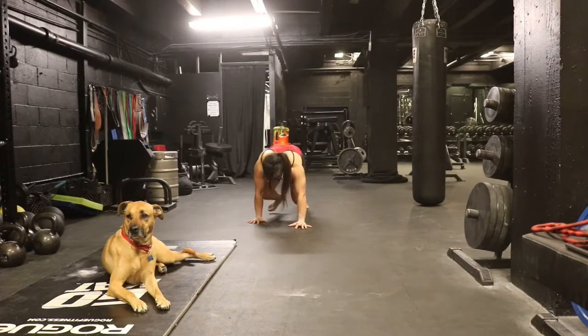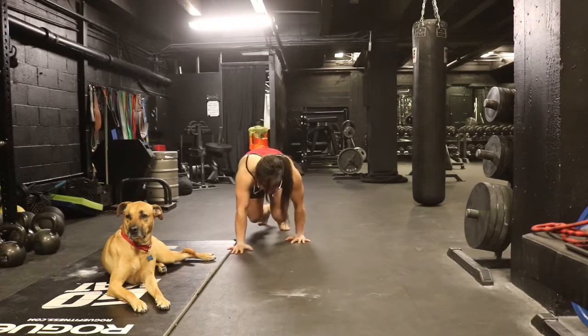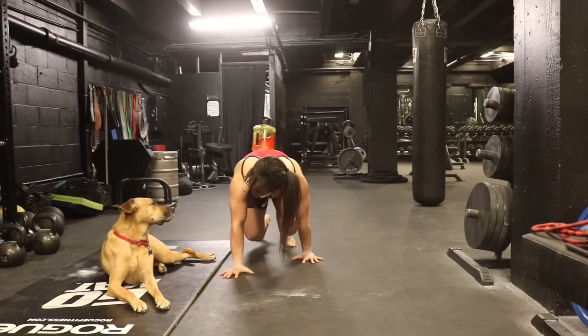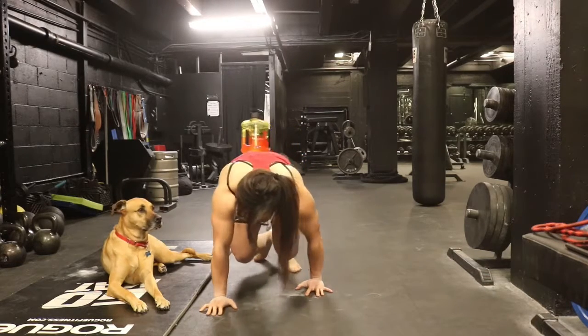the bear crawl is pretty much a body awareness exercise. The goal is to keep your back as flat as possible while walking across the floor on your toes and your hands. Knees don't touch the floor, butt is not up in the air, because if it is, the water bottle will fall off.